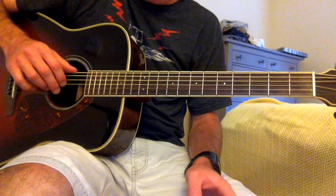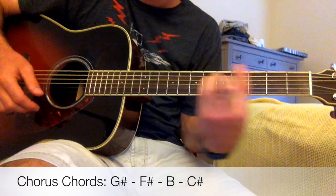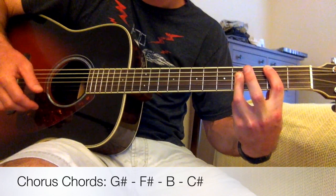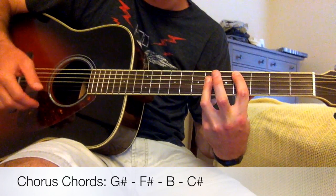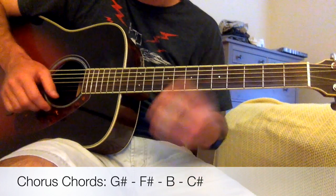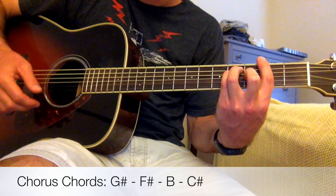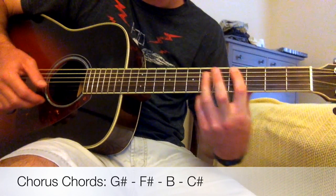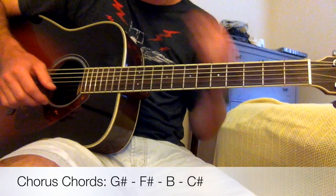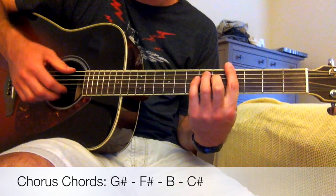There will be a couple of choruses at the end of the song. The chorus chords are G-sharp to F-sharp to B to C-sharp, and that pattern keeps repeating — about five times. So one more time: G-sharp to F-sharp to B to C-sharp, then back to G-sharp to start the pattern over again. On this, we're still just doing down strumming.